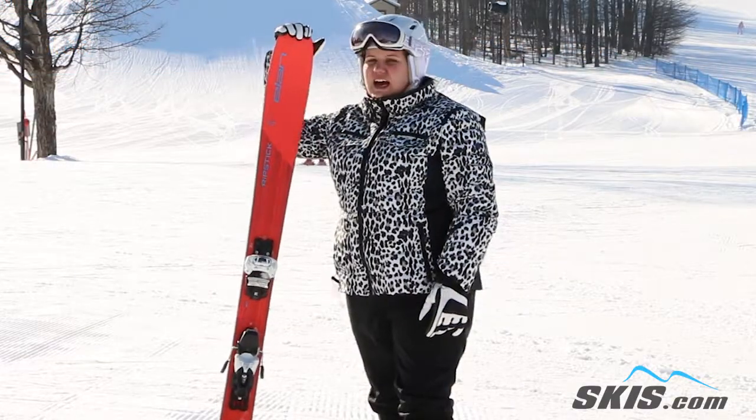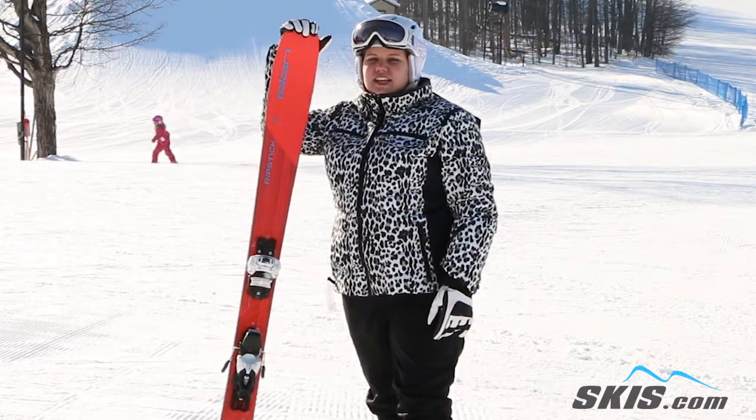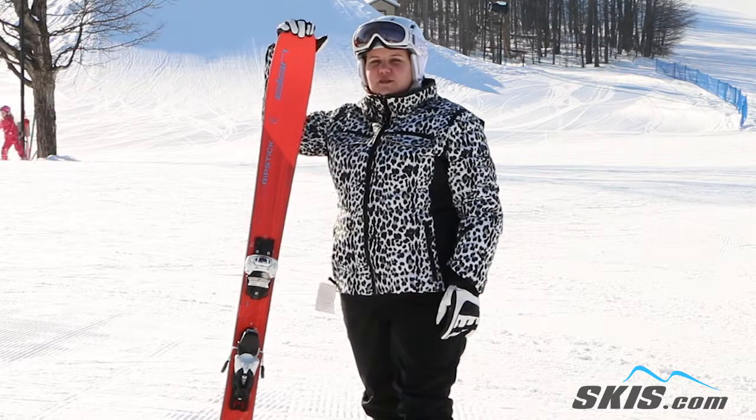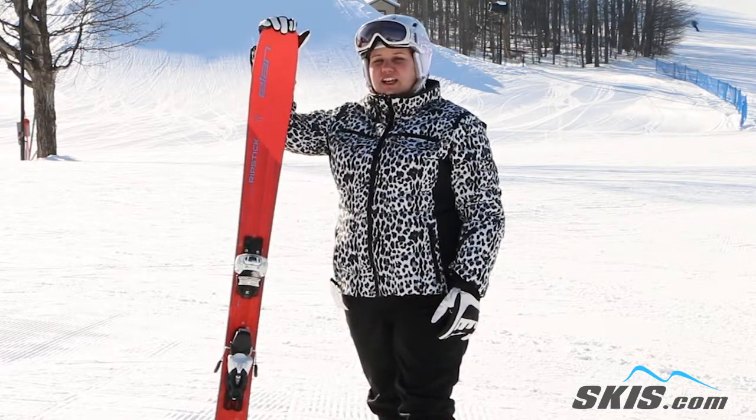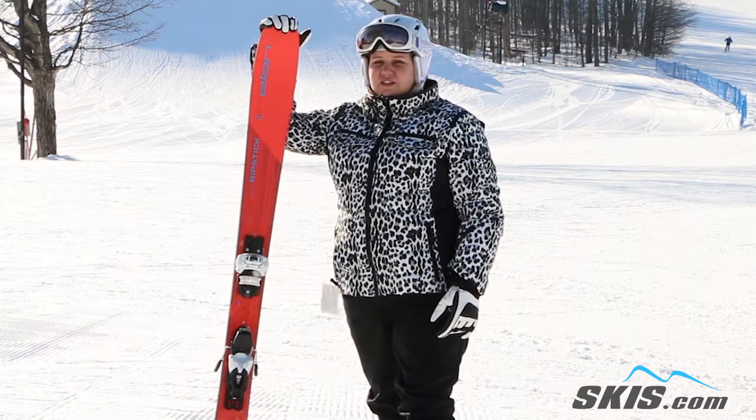Hi, I'm Jessica and I just got off the Elan Ripstick 94. This ski is great for that advanced intermediate to expert level rider. Myself, I'm more of a mellow intermediate and I didn't think I was going to like this ski, but I actually fell in love with it.